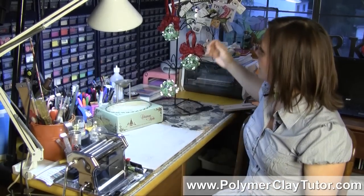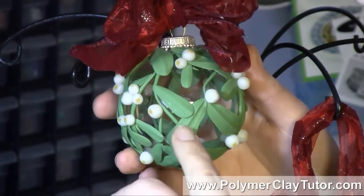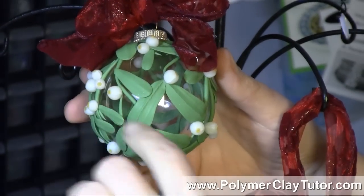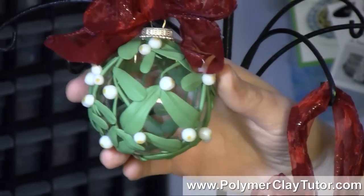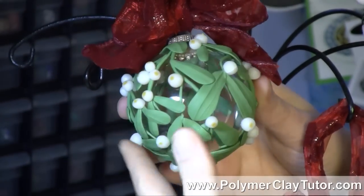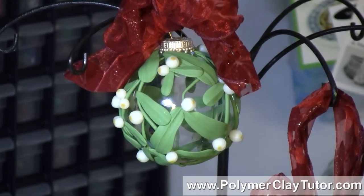Another approach — like these mistletoe ornaments I've made here with an open weave kind of design — is that if you were to add glue after baking to keep it on, you'd be able to see the glue through the glass from the inside, and it wouldn't be very neat and tidy. So my way of getting around all those problems is to design it so that the clay is stuck to each other, and even if it becomes disconnected from the glass, the whole piece isn't going to come apart.